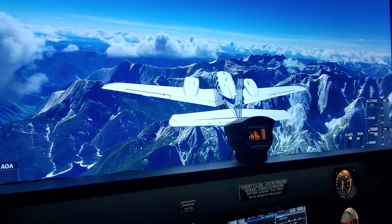I've got to say, FS-2020 is just amazing. And of course, we're flying today with the Brunner yoke. This is a real Baron G58 yoke that I've retrofitted, and it's just phenomenal.